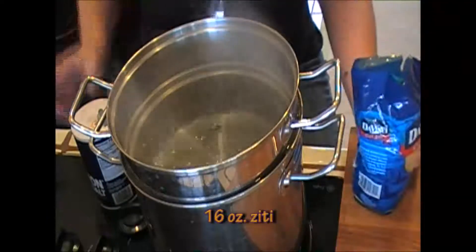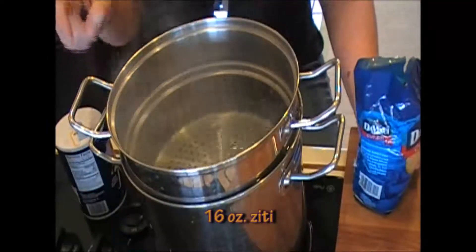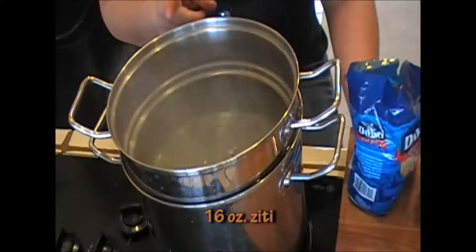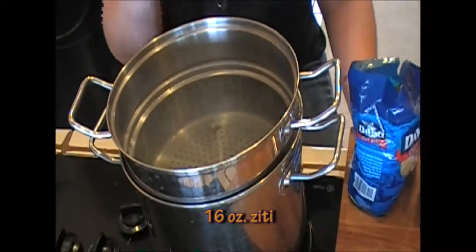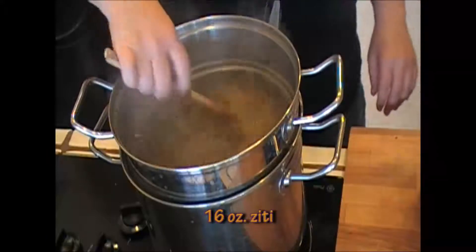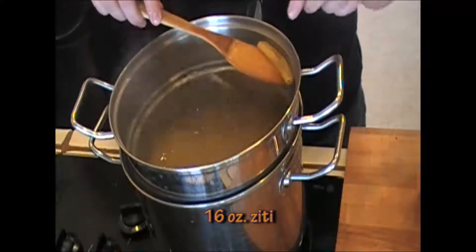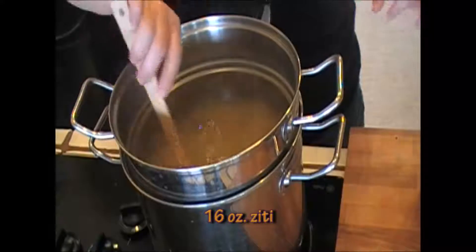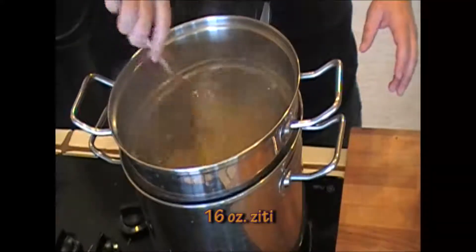While our sauce is cooking, why don't we cook our pasta? I have a big pot of boiling water here — this is my pasta cooker. I'm going to add salt to my water. I never add oil to my water when I'm cooking pasta, because I find it slips off after the pasta is cooked. Only water and salt. I added a pound of ziti pasta to this. It's like a little tube. If you can't find ziti, use penne pasta — it's cut differently, but it'll do perfectly fine. Give your pasta a stir and then let it be.